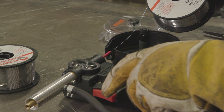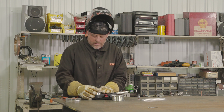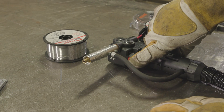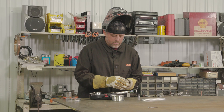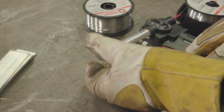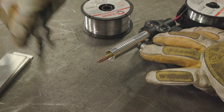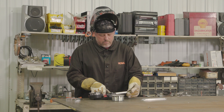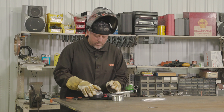Once it touches the drive rolls, pull the trigger — it's going to pull that wire through. Drop your spool down on the hub and put a little tension on it. Then tap the trigger a couple times and feed the wire through about an inch, take your tip and put the tip on, get the nozzle back on, and lastly the spool hub cover.